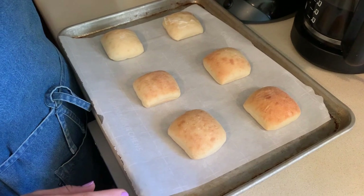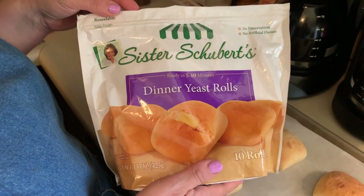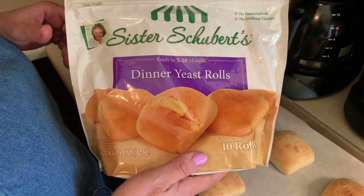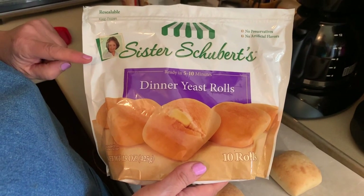Along with dinner, we're having dinner rolls and I buy the Sister Schubert's. I don't know who told me about these, but these are the best dinner rolls you could possibly get. I picked them up at Walmart.